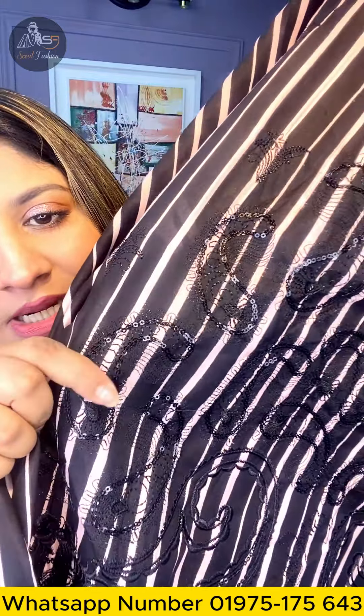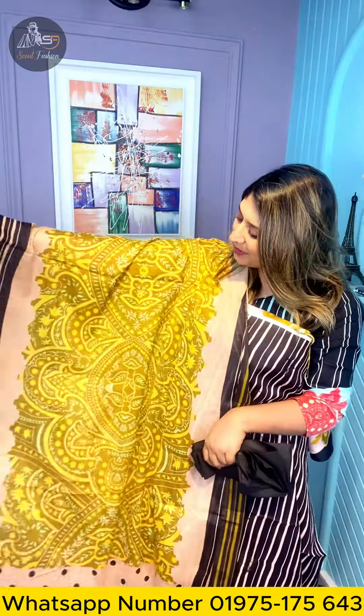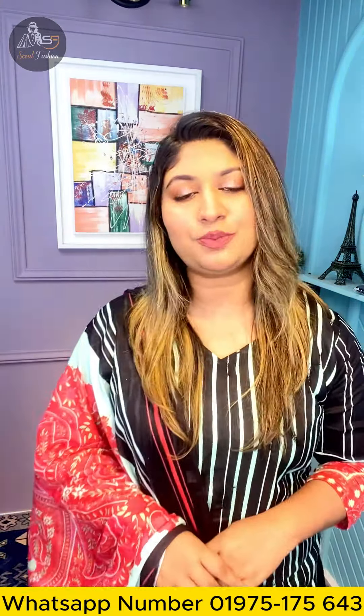Assalamualaikum everyone. How do you get a lot of embroidery and sequencer? All over the dress is pretty much like this. This is a 3-piece collection. We have two colors, and we have a lot of embroidery and sequencer. We will see all the details in this video.